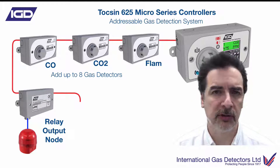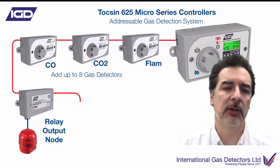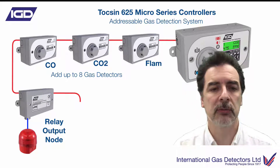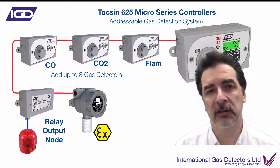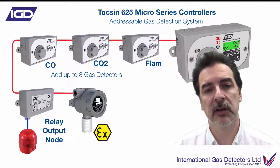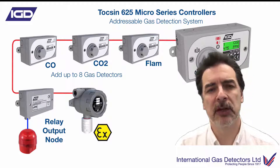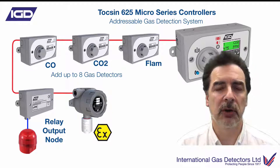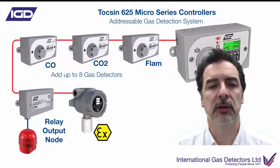You can add relay output nodes onto the system if required — maybe for a beacon sounder, dropping a gas solenoid valve, or interlocking with ventilation. You can do that with the relay output nodes or use the relays on the panel, whichever is preferred. You've also got the ability to connect ATEX gas detectors if needed. So if this was a restaurant with an LPG tank outside, you'd have ATEX in the tank area and normal flammables around the restaurant. All of those small applications where you don't want a full-size controller, you can do it using the TOX625 micro.